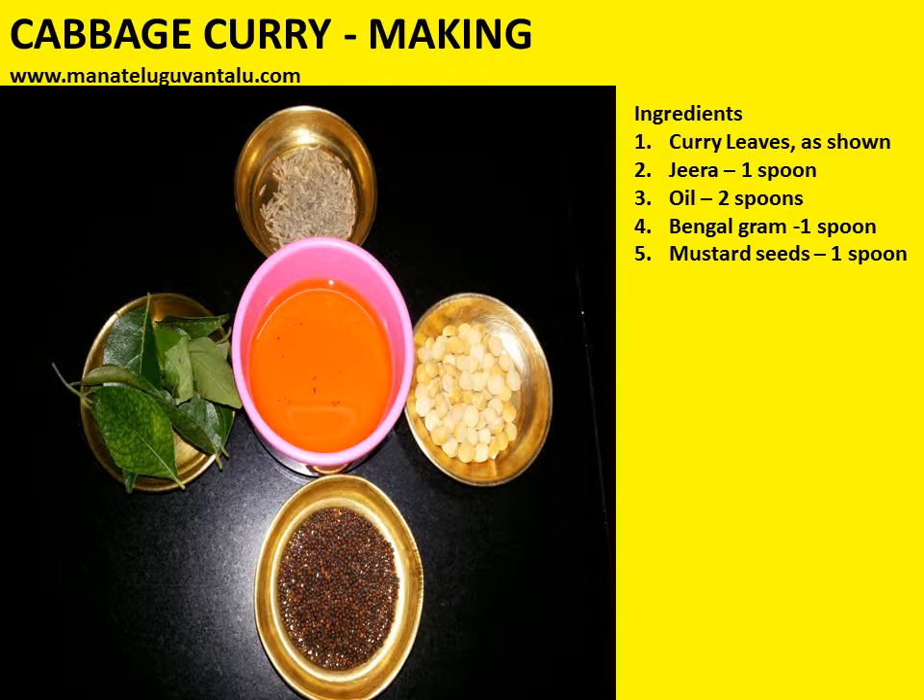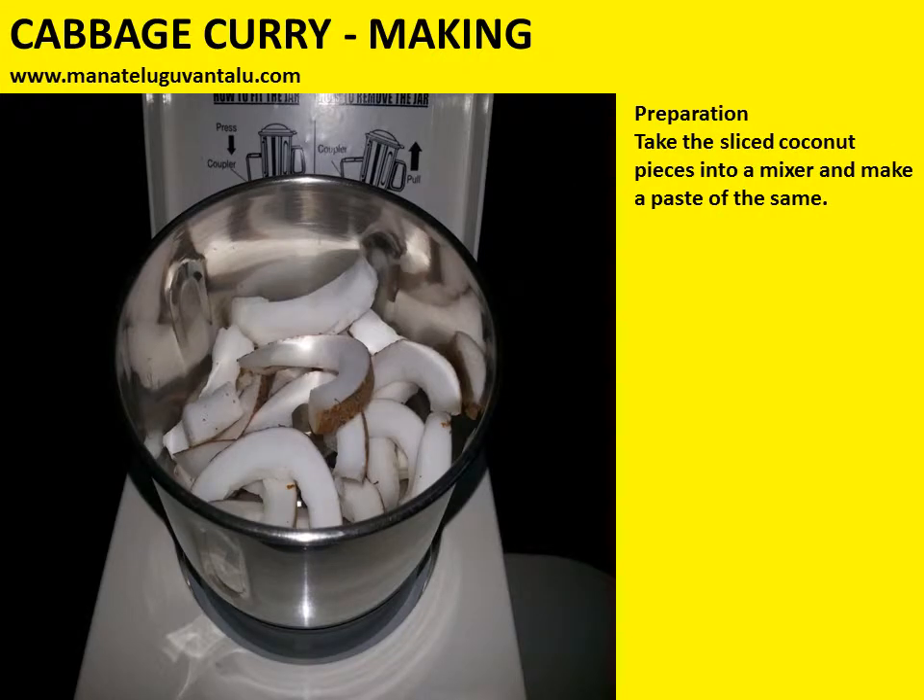Curry leaves as shown, jeera 1 spoon, oil 2 spoons, bengal gram 1 spoon, mustard seeds 1 spoon — these are used to make the tempering. Now let's look at the preparation.